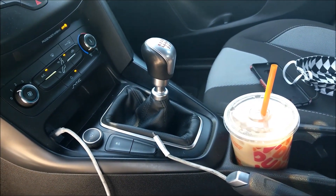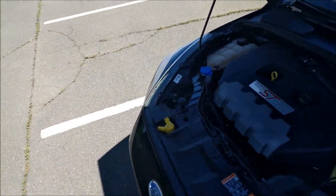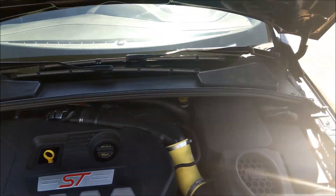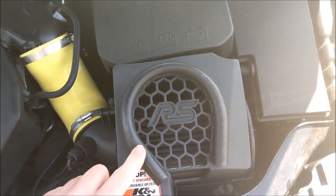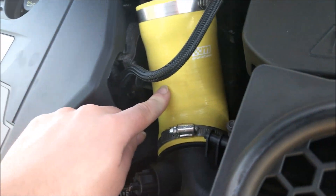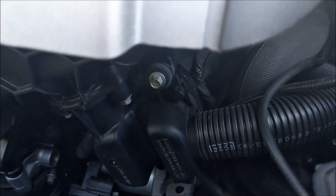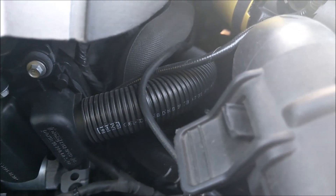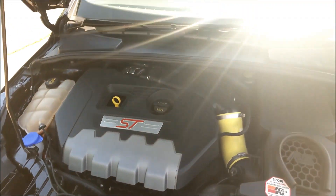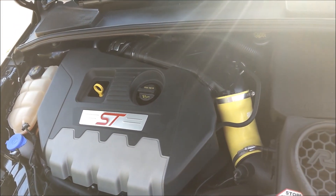There's the six-speed manual. The person who owned this before it got traded into the dealership that I work at did some things to it. Even though it's an ST, he put the RS airbox on it. We do have the monotuned air intake tube. It looks as though the sound symposer is still there — he didn't get rid of it. I guess that's a thing that people do a lot with these cars; they kind of delete the sound symposer.